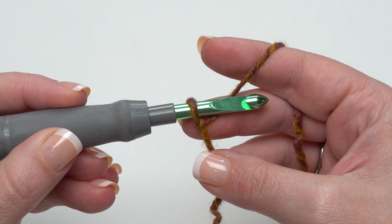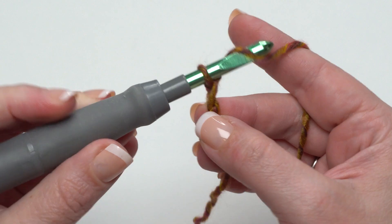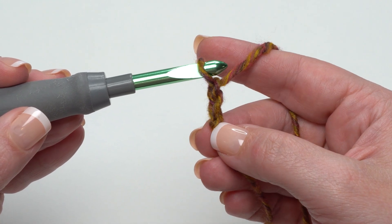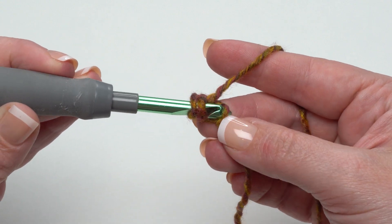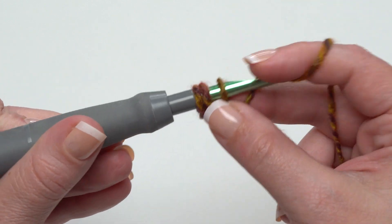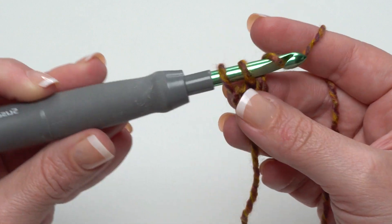We start our Work From Home Cardigan at the back hem with Row 1. If you're making the misses size you'll need to foundation double crochet 90. If you're making the plus size you'll want a foundation double crochet 106. To start a row of foundation double crochet, put your slipknot on your hook and then chain two. Yarn over and go to the first chain you made — the one closest to the slipknot — yarn over and pull up your loop.